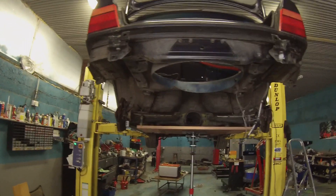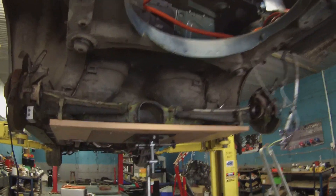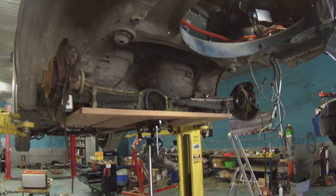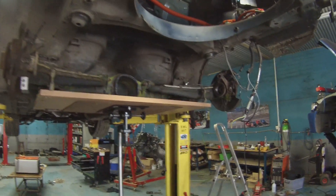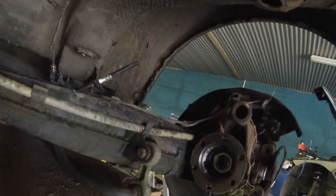In its place we have our E34 trailing arm system pretty much lined up where we want it to be. And there's a convenient spider crawling on the top of the brake disc there.